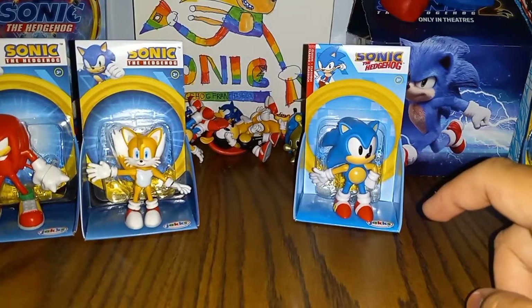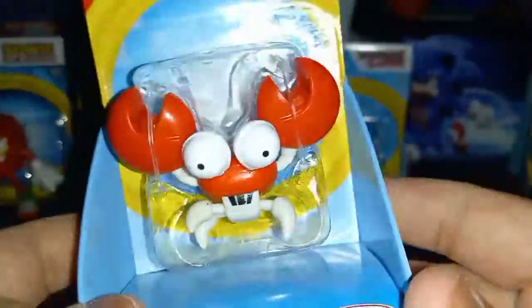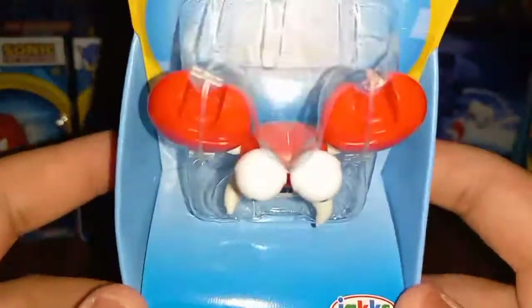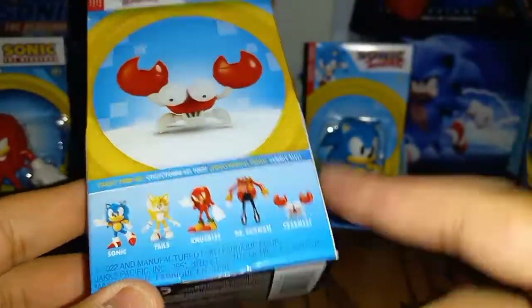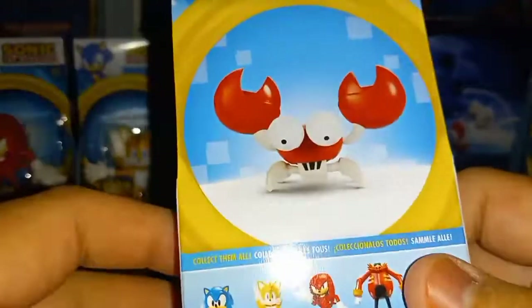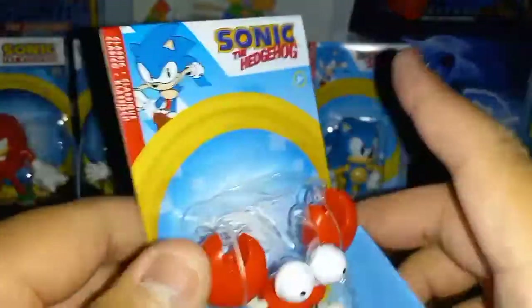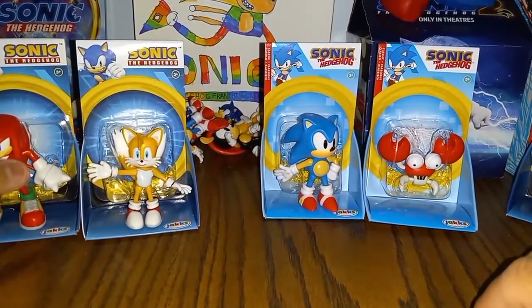So the next one is Crab Meat. I already had the Crab Meat but this packaging is cool. It has the JAKKS Pacific logo — same packaging as Classic Sonic — and same thing on the back, with Crab Meat's name and the Classic line.